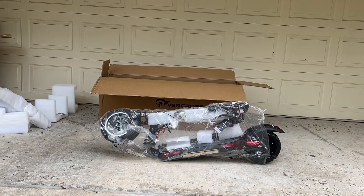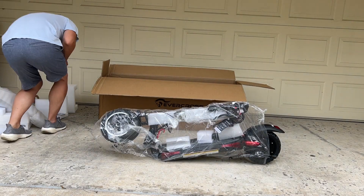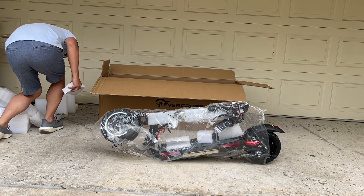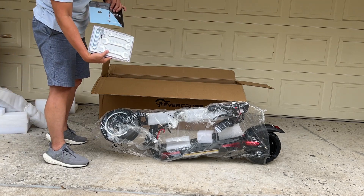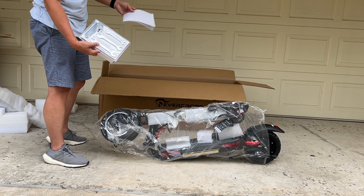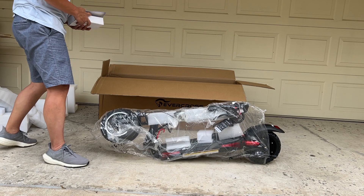So as you can see, that came out of the box very easy. It does come with a charger, comes with a manual, and of course you have tools you need to put it together. So let's go ahead and unwrap the protective stuff and put it together.